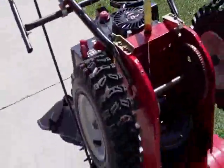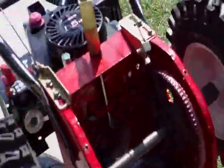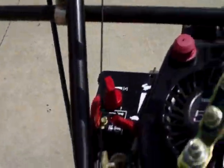I got the snow blower up on its side. I'm going to show you what part to grease if you have a snow blower just like this or similar to it.